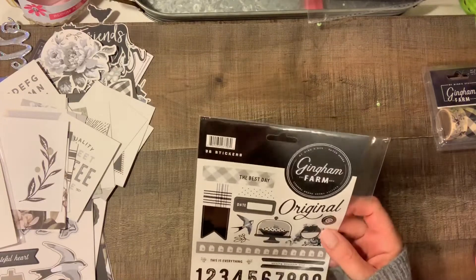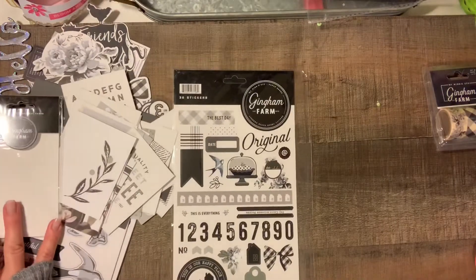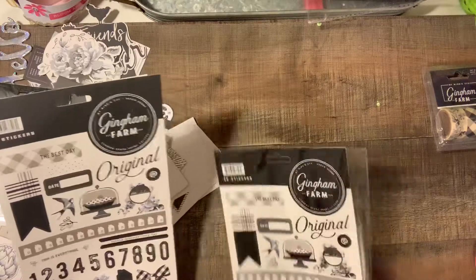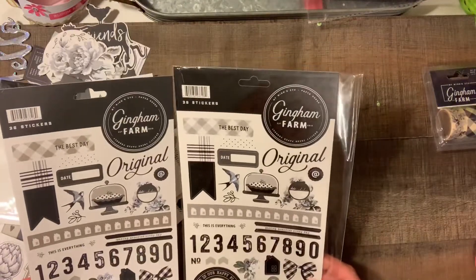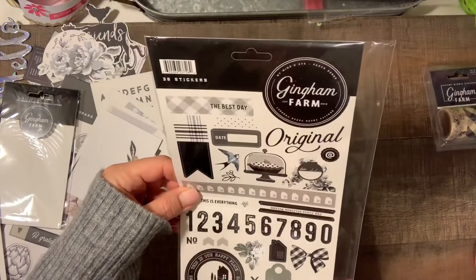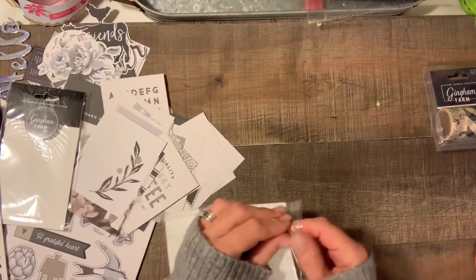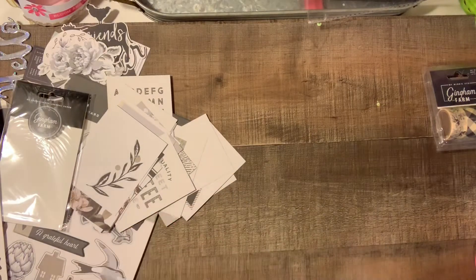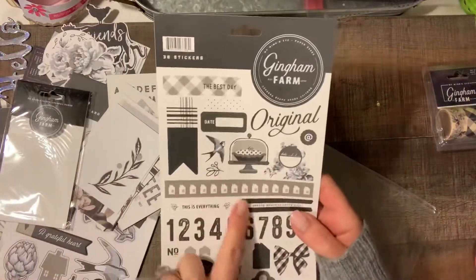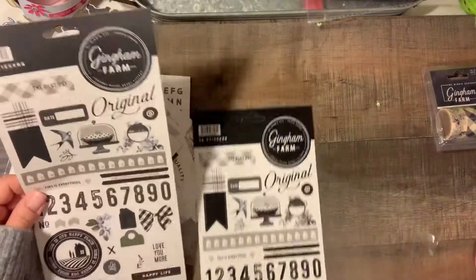I noticed I actually got this sticker sheet twice — one came in with the paper pack and then I have a separate one too. Looking at them, the one that came separately is glossy, while the one that came in the paper pack has more of a matte finish, which is pretty neat.